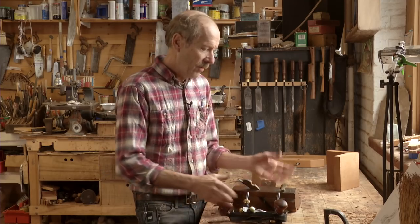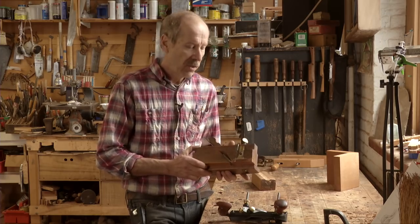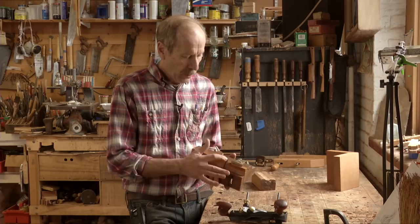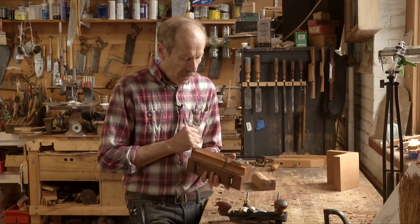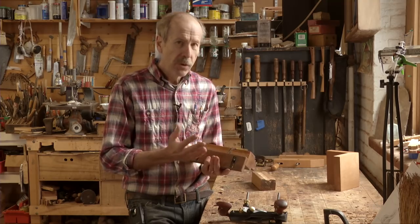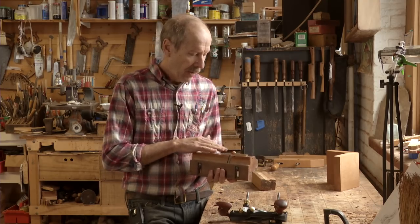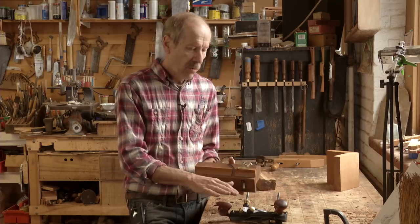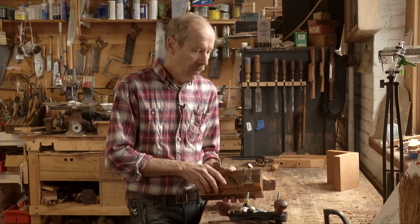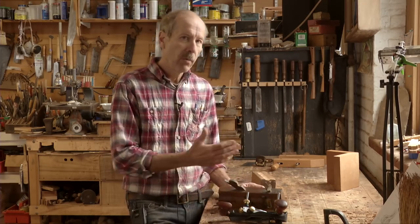I used to use, and still use sometimes, the old skew rabbet planes. These work great too — there's the knicker, the blade, the depth stop, and the fence to adjust the width of your rabbet. They'll both do the same thing. The old one is simpler but a little harder to adjust. The Veritas is great because everything is very easy to adjust and it works really well. Two planes that do the same thing — one modern adaptation, one old one.